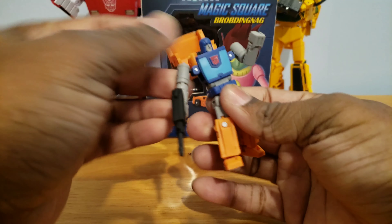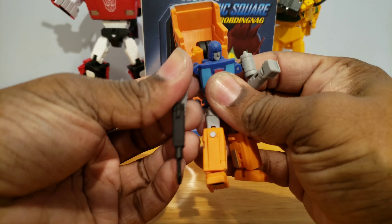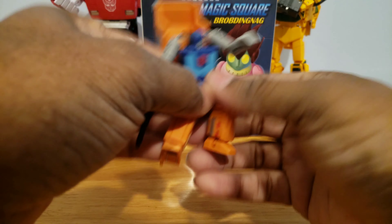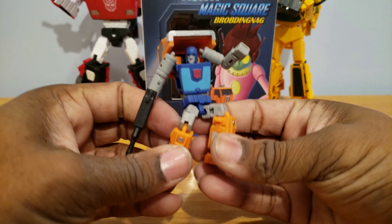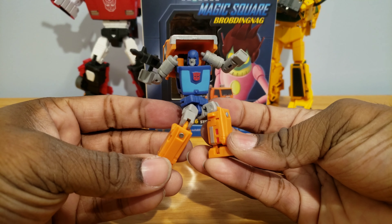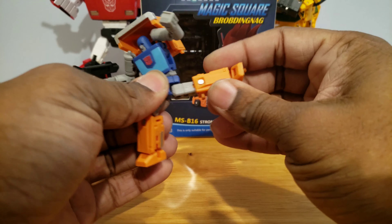The elbows bend slightly more than 90 degrees. The wrists rotate, waist rotates, and it has a freaking ab crunch. When I found out it had an ab crunch — that's all you need for me. Right there, it just felt so cool.